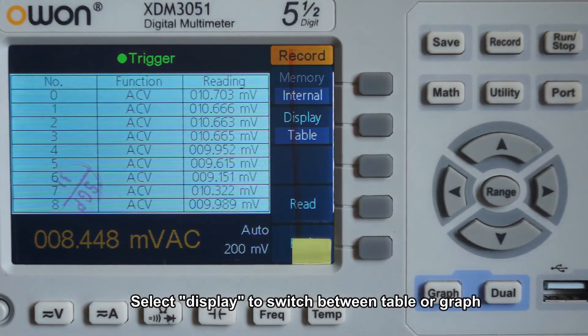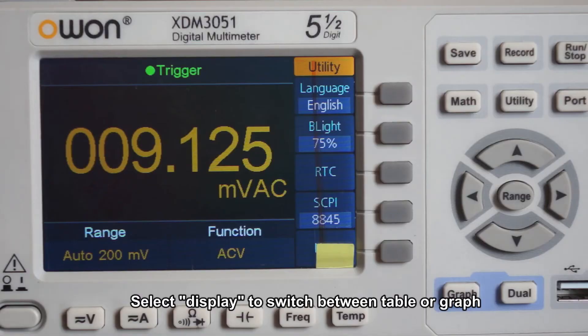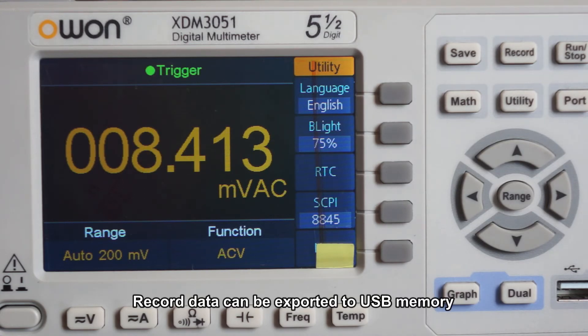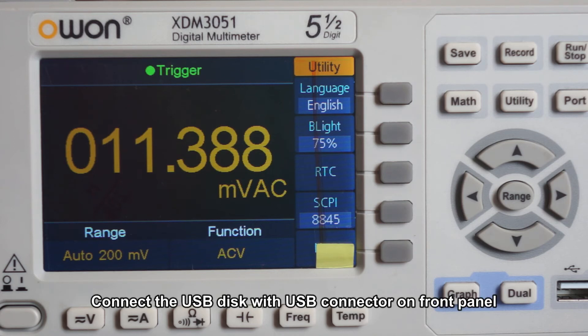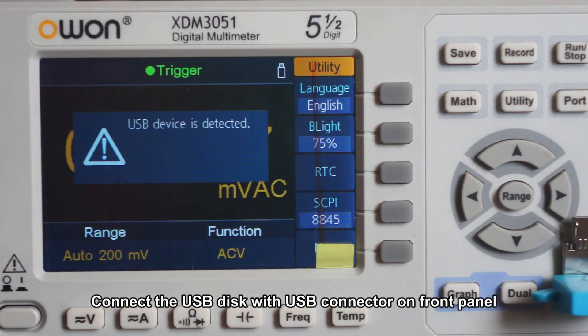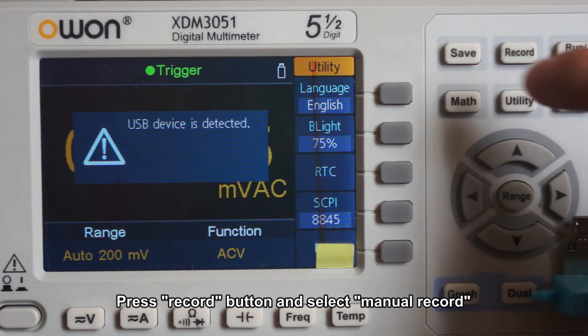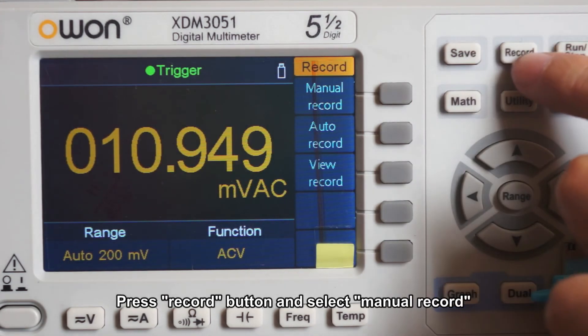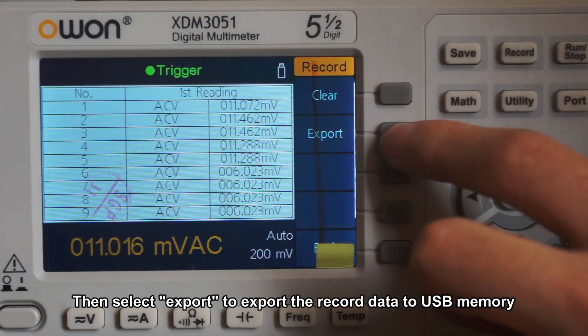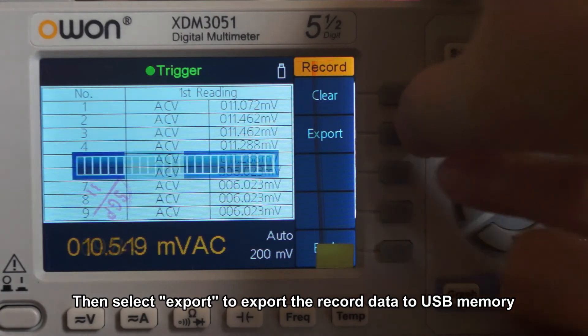Select display to switch between table or graph view. Record data can also be exported to USB memory. Connect the USB disk to the USB connector on the front panel, press the record button, select menu record, then select export to export the record data to USB memory.